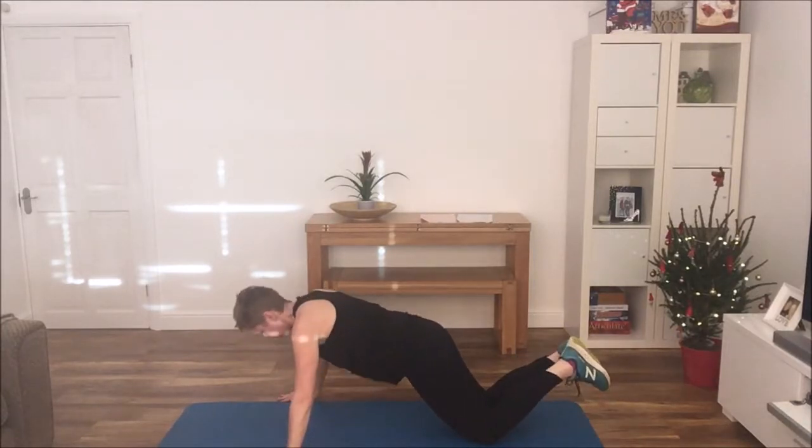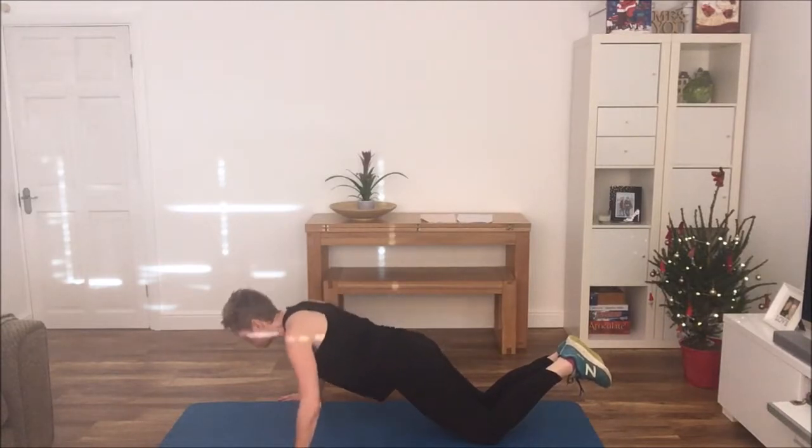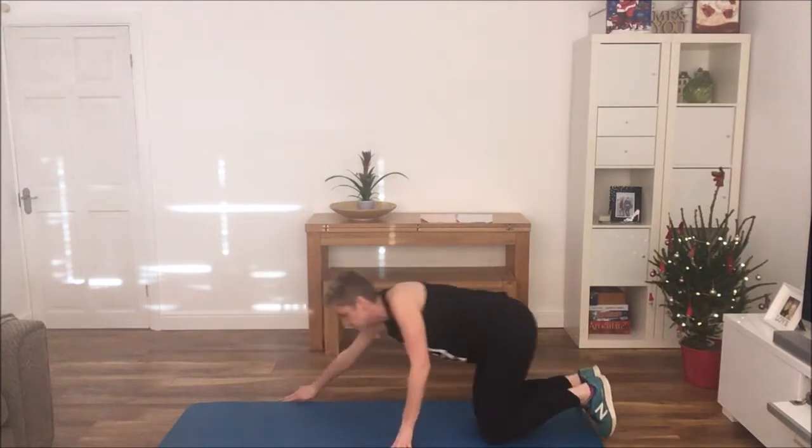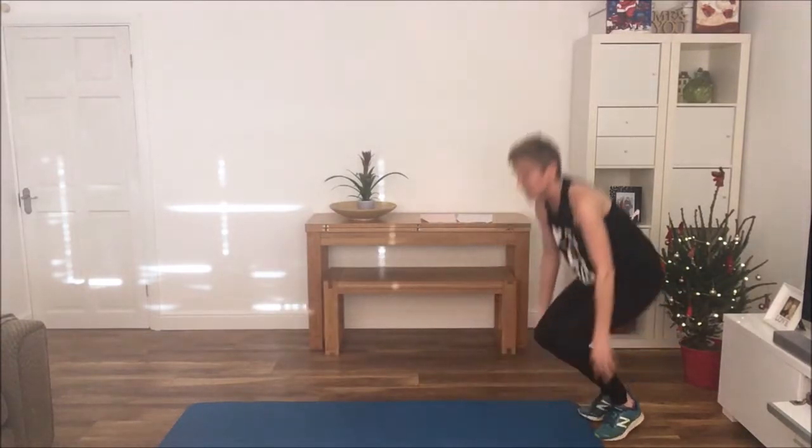Third exercise is a press up, so again on your knees is good. Body's at a nice straight diagonal line — bring the chest down in between the hands and back up. And then the final exercise is a squat.